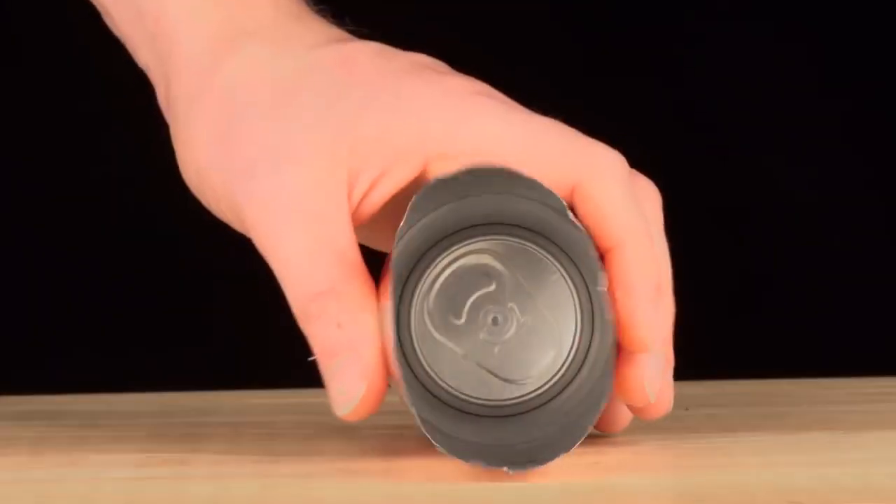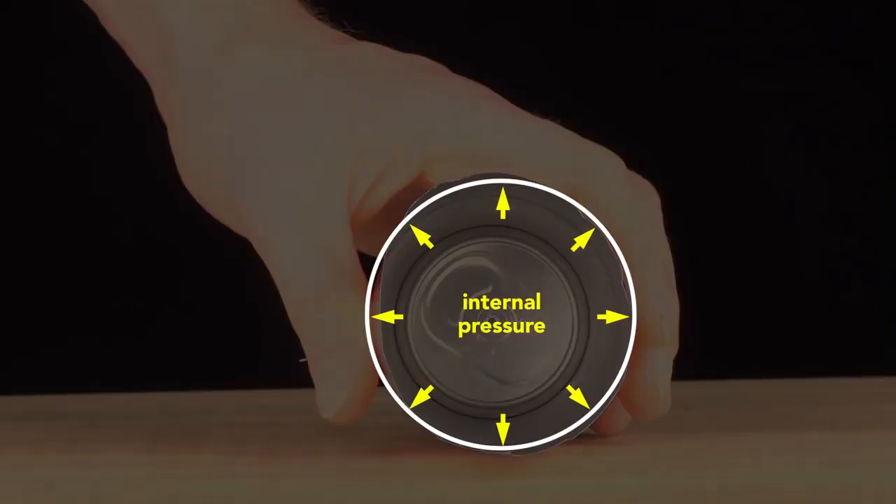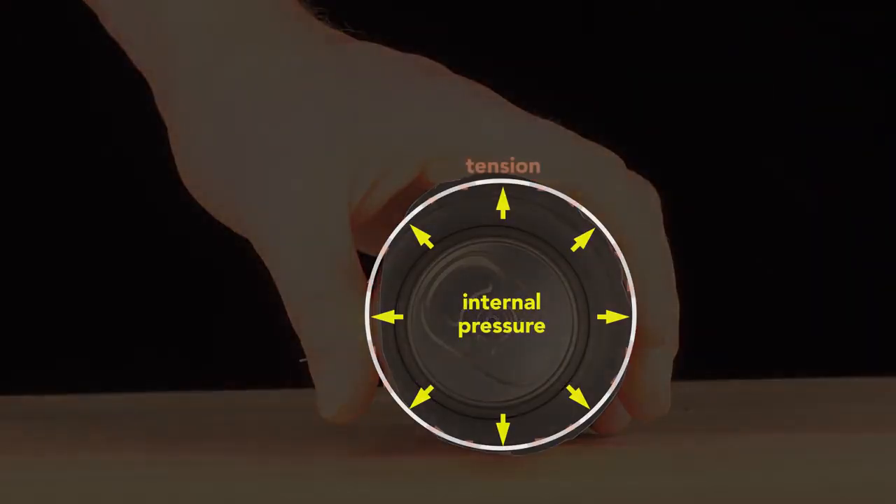So why is a beverage can pressurized? Because the internal pressure creates a strong can despite its thin walls. Squeeze a closed pressurized can — it barely gives. Then squeeze an empty can — it flexes easily. The can walls are thin, only 75 microns thick, and they are flimsy.